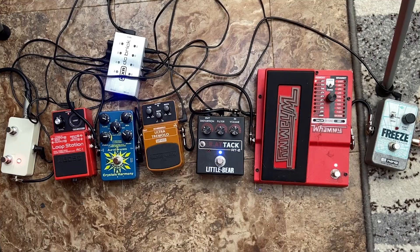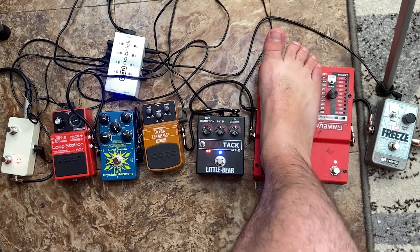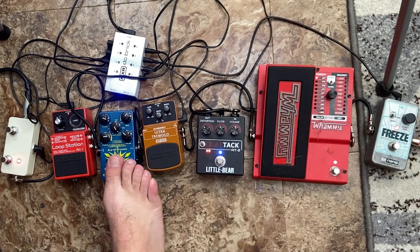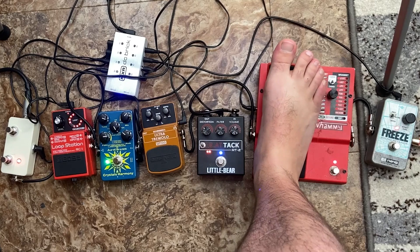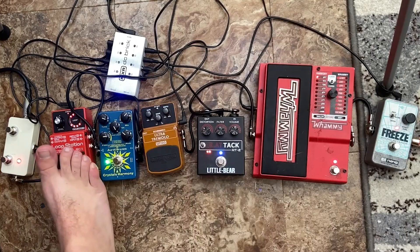Again, just going to play an E because that's what we've been doing. And you can play an E.